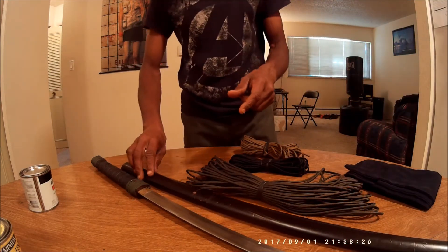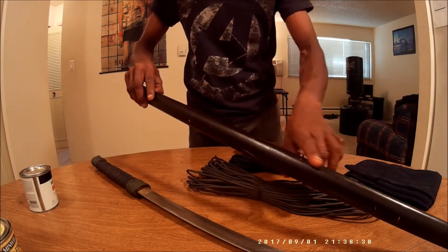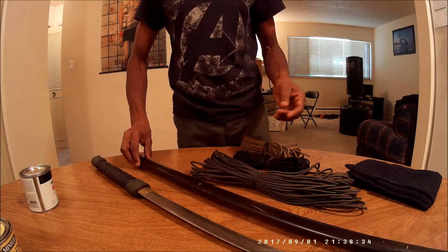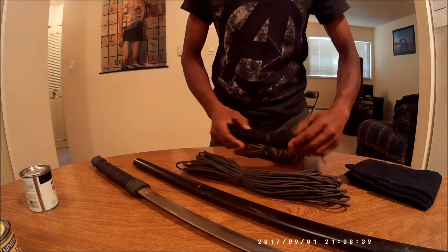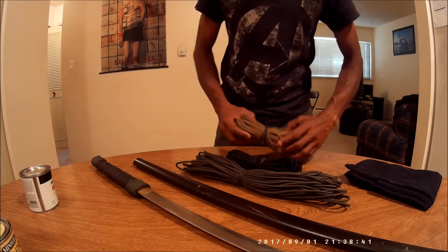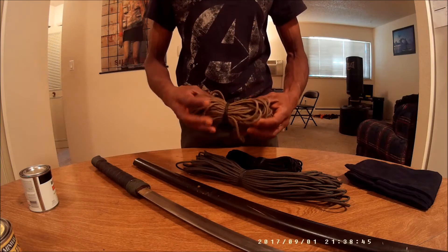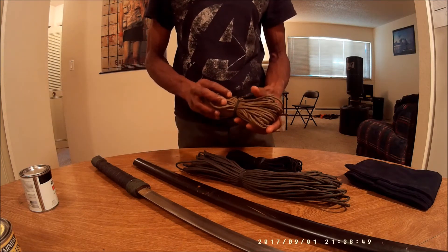After I do that, I'm wanting to wrap paracord around the sheath. I'm not sure what color I want to use though. I have some OD here, I have some black, and this is a coyote brown. I meant to get khaki, but this worked.